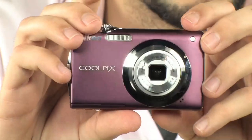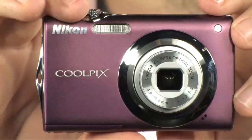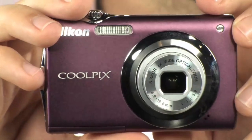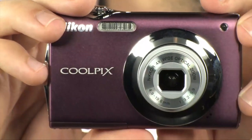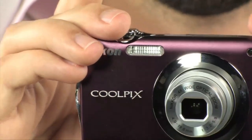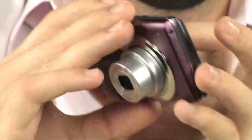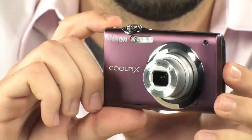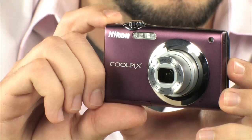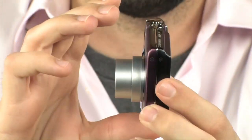There's also red eye correction built into the camera. If you want to take out the red eye, you can do it inside the camera without having to use Photoshop or any other post-processing on a computer. And you also have face priority autofocus — it'll actually track up to 12 faces on this little camera and make sure the focus and sharpness are all perfectly aligned for all 12 people.